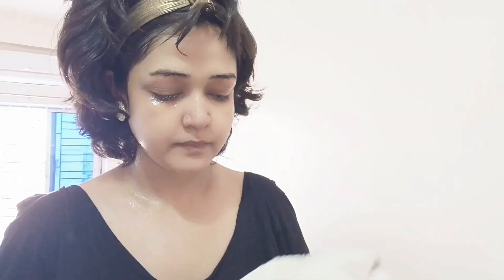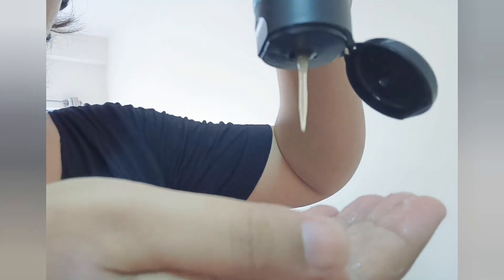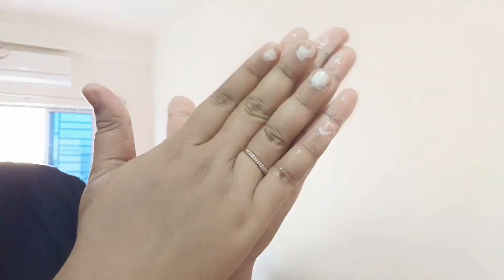First, I am going to do a face wash and clean. This is Body Shop seaweed pore cleansing exfoliator. I am going to use this.